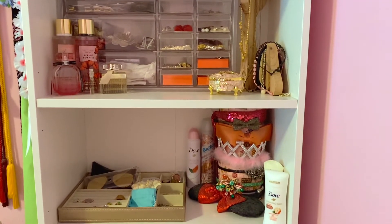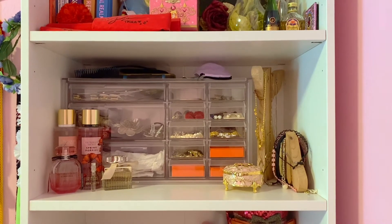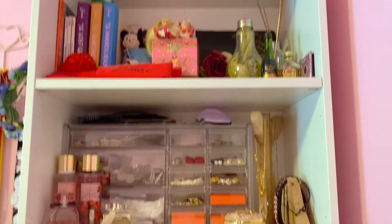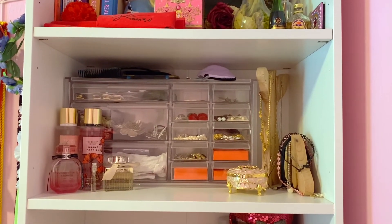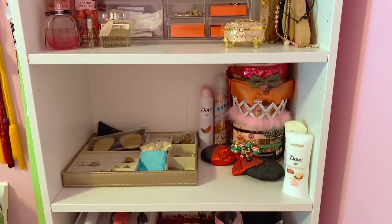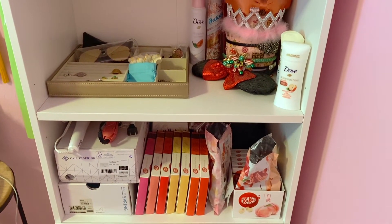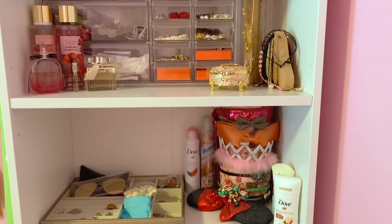Yeah, these are the two shelves that I finished. The top shelf is for another time — I don't know if I want to film that one; I don't really have a plan for how it's going to look yet, but we'll see. And the bottom has my curling iron, straightener, and basically my KitKat snack station. But thanks for watching and I'll see you next time.